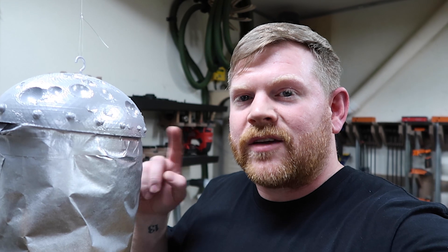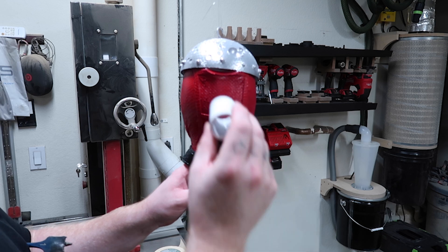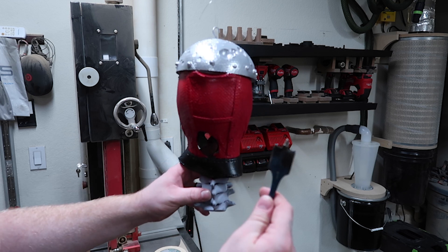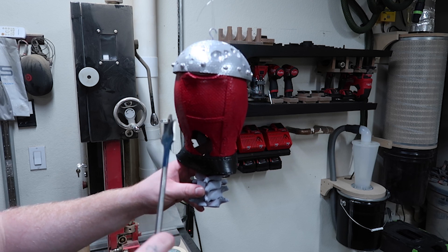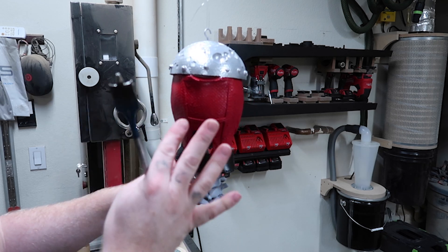Now that I have all of the base coats down, I can finally move on to detail painting with a dry brush. But before I get too far into it, I want to figure out how I'm going to mount this to the wall. I think I'm going to try and do it with a three-quarter PVC pipe. My best approach is drilling a hole in the back of the head and putting a piece of PVC pipe in the back to then attach to the wall. But I only have a one-inch wide spade bit and PVC pipe is one and a sixteenth, so I'm going to drill this hole and then hopefully open it up a little bit.